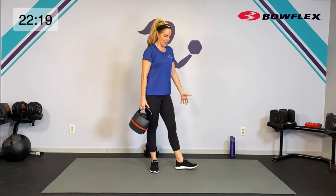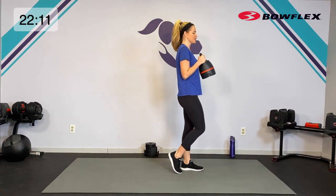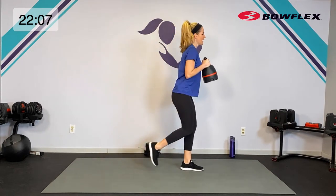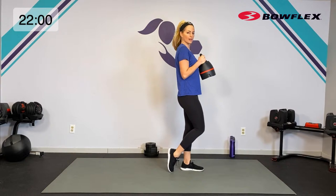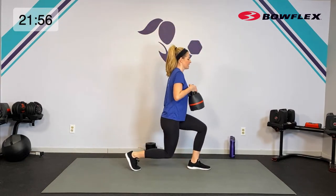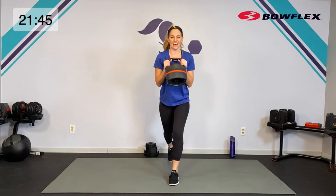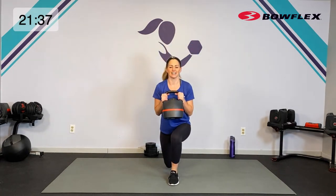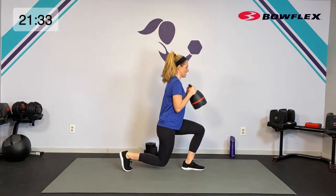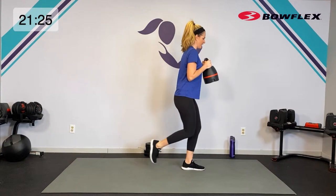All of that on the other side — zip up in that core. If you want the challenge, hold it by the horns at your chest. We can step back into it or keep it stationary — here we go, 45 seconds, down and up. Getting that challenge with arms and core working. Breathe — don't forget about that core. Weight in the front heel, push out of it — five, four, three, two.